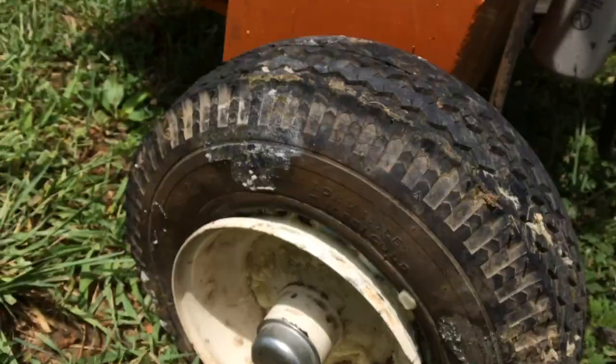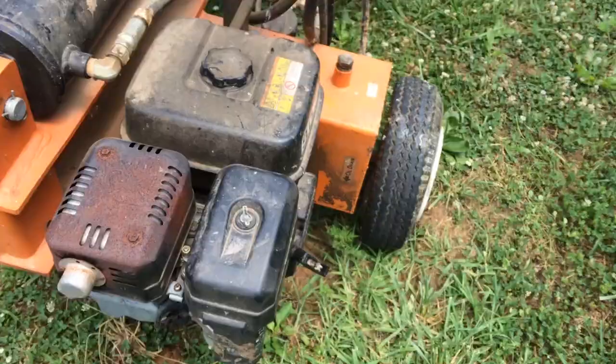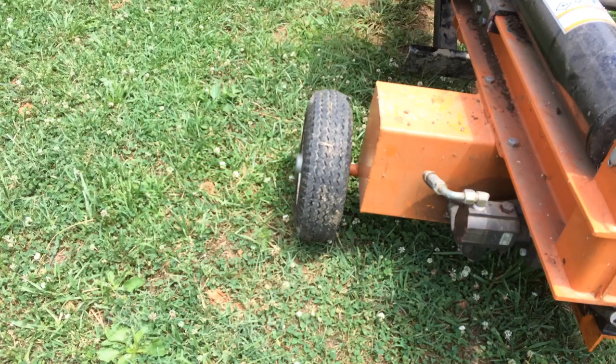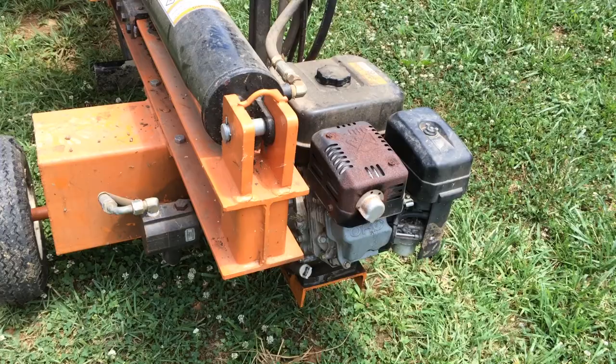However, the way this splitter is set up, it's kind of in two sides. On this side I've got the motor, more oil tank, the controls, and the lift mechanism — which when you put a log on there puts a lot of load on this tire. So this tire takes the brunt of the weight, and that's probably why it failed. What I'm thinking is if I flip these tires around, that failed attempt might actually work on the lighter side.